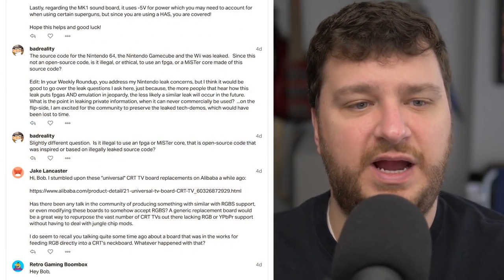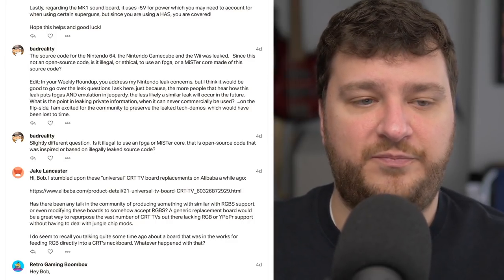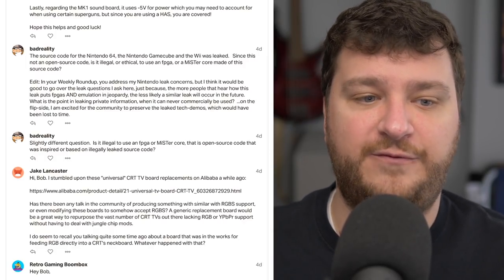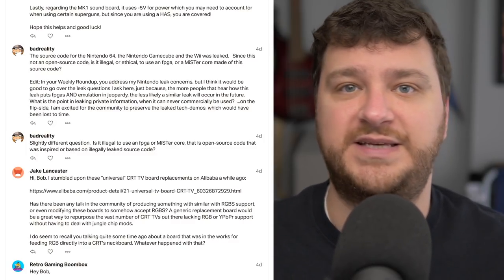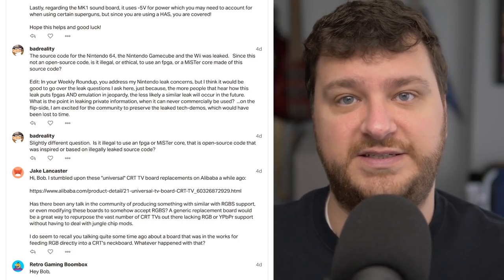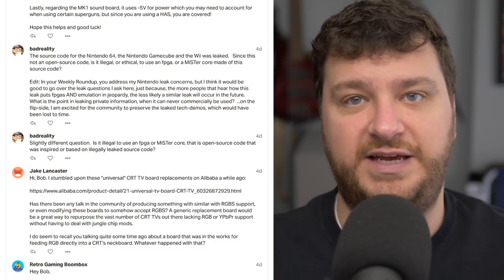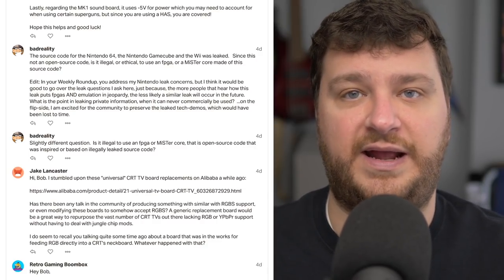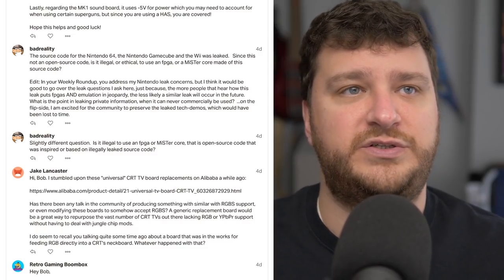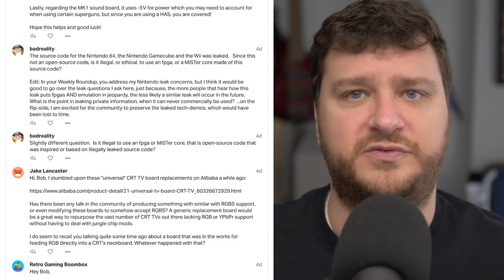BadReality had some questions regarding the Nintendo leaks from last week that I talked about, as well as FPGA cores in general. If you reverse engineer something without any kind of inside info — kind of like when Electronic Arts reverse engineered the lockout chip for the Sega Genesis and were able to make their games on it legally because they didn't use any proprietary Sega stuff — I think FPGAs fall into that category. For consoles 15 years old or older, I don't think it would ever be considered illegal to reverse engineer and make a core of it.